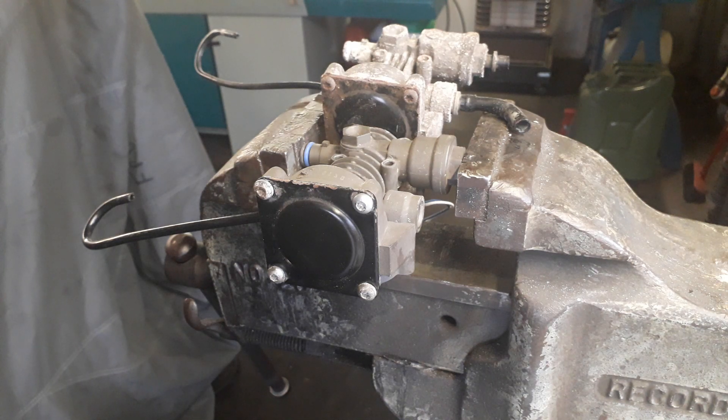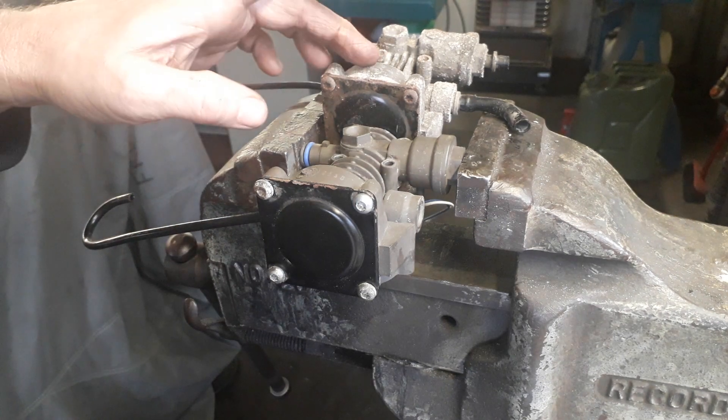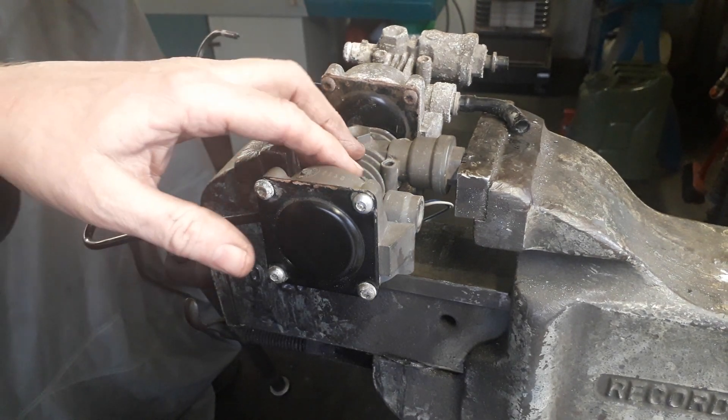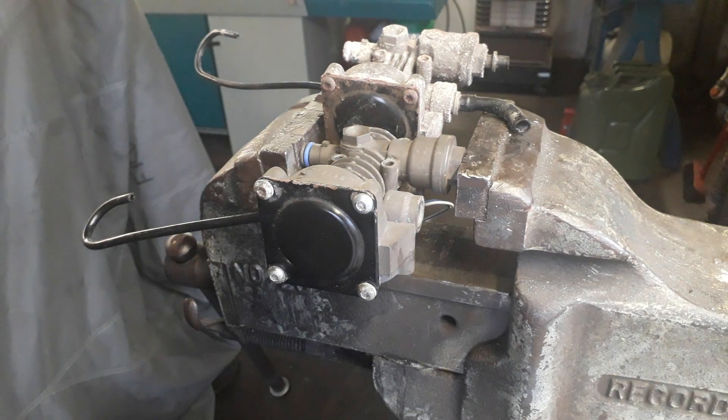This is a 4x4 Urseals video on how to remove an exhaust valve from either an OEM Hitachi air suspension compressor or a Dunlop aftermarket air suspension compressor fitted to Land Rover Discovery 3 or 4, or Range Rover Sport, years 2004 to 2011-12.